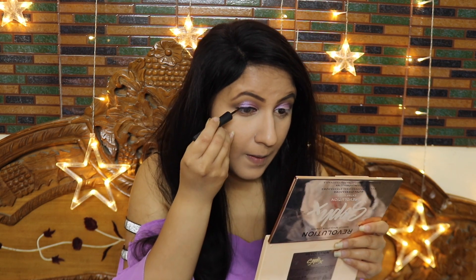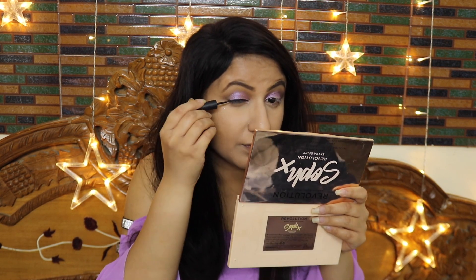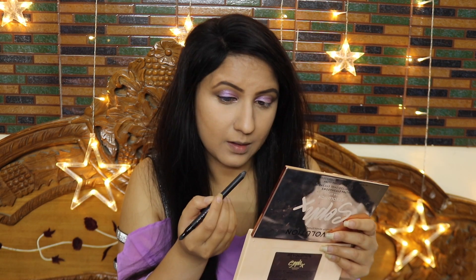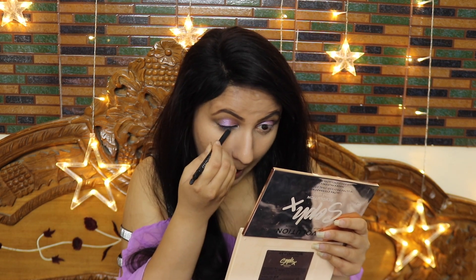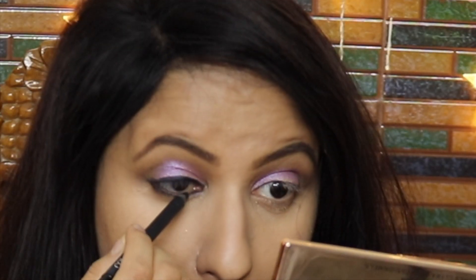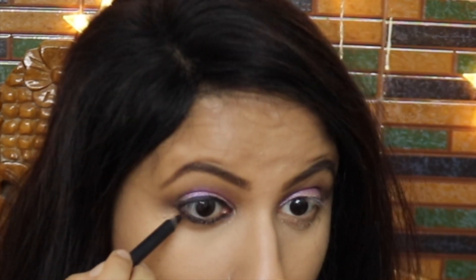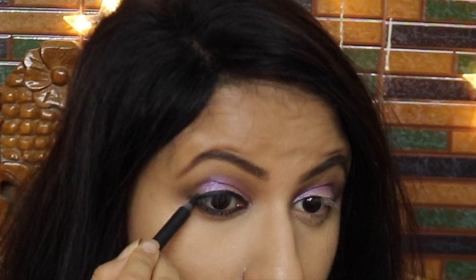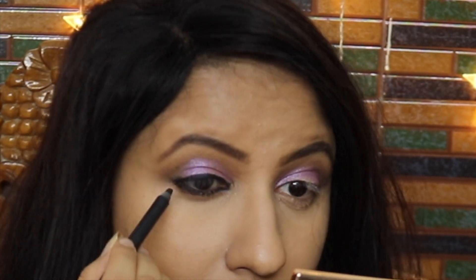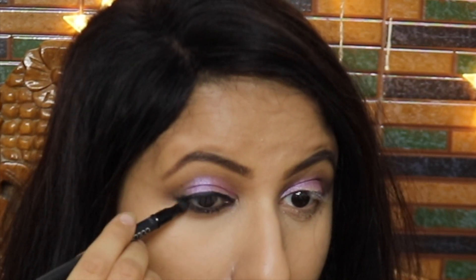Now I am putting liquid eyeliner on the upper eyelid, extending it slightly on the outer side for a long-lasting, no-smudge line. I am also taking kajal and extending it slightly on the outer side so the eyes look bigger and wider. With a smudge brush I will smoke out the bottom lash line slightly for a smokey effect, just like Jacqueline's look.